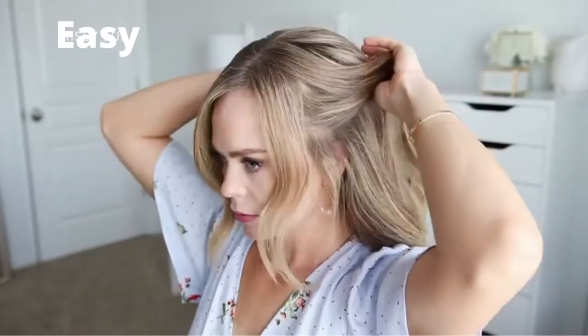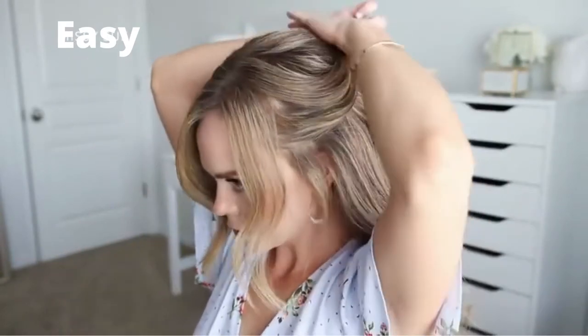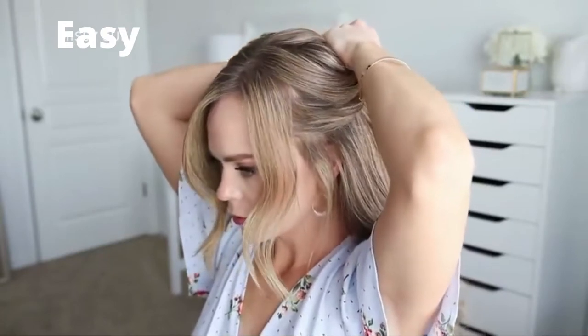For the first hairstyle, I'm going to divide out a section of hair from above both of my ears, leaving out my bangs on both sides of the part, and I'm going to smooth down any bumps using a comb.